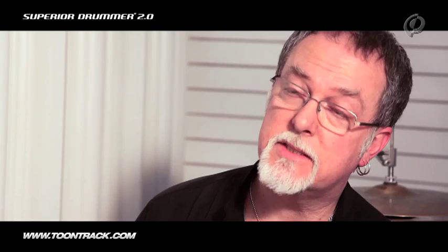As a percussionist in the studio and live, I like to be able to mix and match between electronics and real instruments. What I've done here is use regular cymbals with pieces of pots and pans, and also things from the kitchen, and also the electronic cymbals.